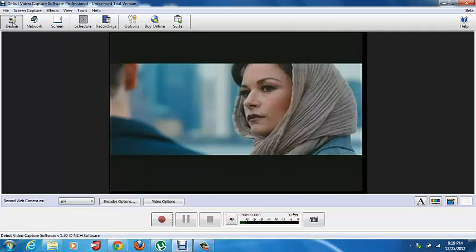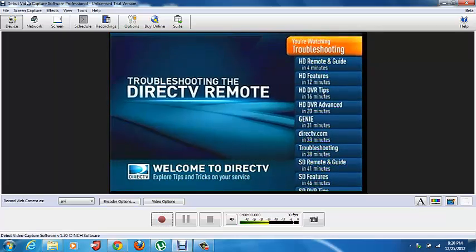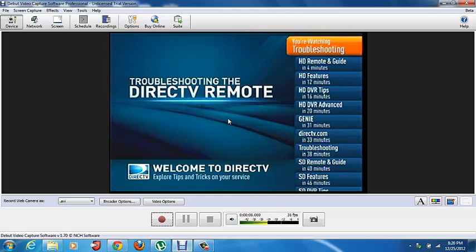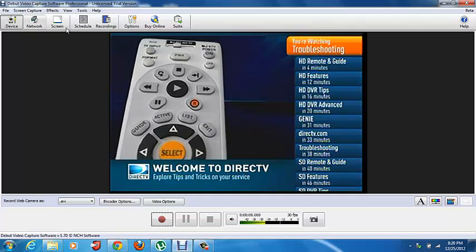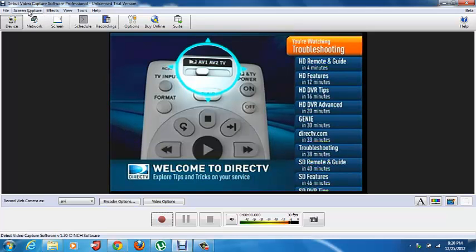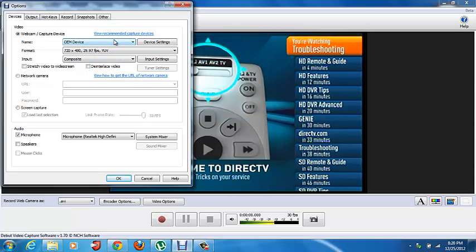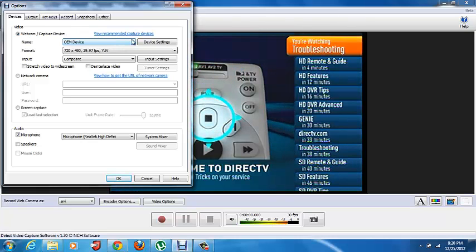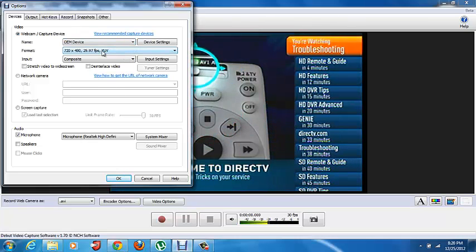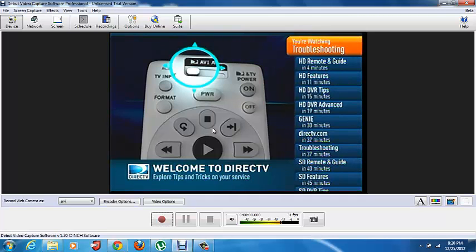Now if we go to Device — go back to the customer information channel. As you can see, you've got DirecTV. If this doesn't come up automatically, you might have a webcam installed if you have a built-in one. Go up to Options. For me it was the OEM device, but it might also be SMI Video Grabber or something like that. Set it to 29.97 frames per second, or just leave it all and turn the other one off. And as you can see, there's the EasyCap — it works.